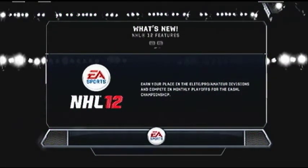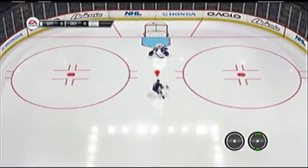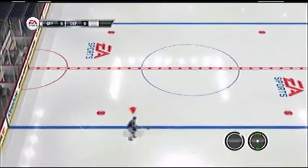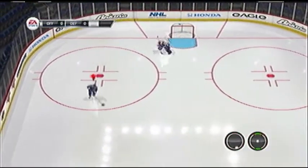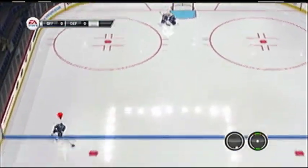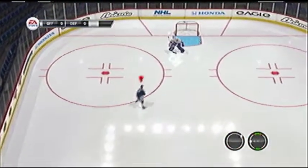Alright guys, in this one, for more dekes, we're going to talk about the windmill, and the skate-to-stick deke, which would be just R1 and down. That's the stick-to-skate-to-stick, whatever you want to call it. And the windmill — the backhanded windmill. I thought there was a forehand windmill, but maybe I just don't know how to do that one. Two backhanded windmills — that guy and the one-handed backhanded windmill. We're going to be talking about those.